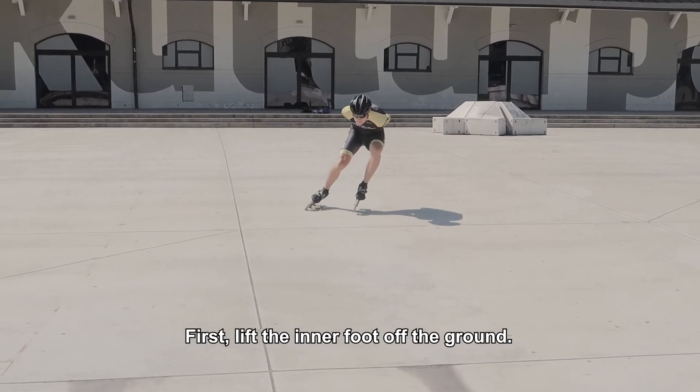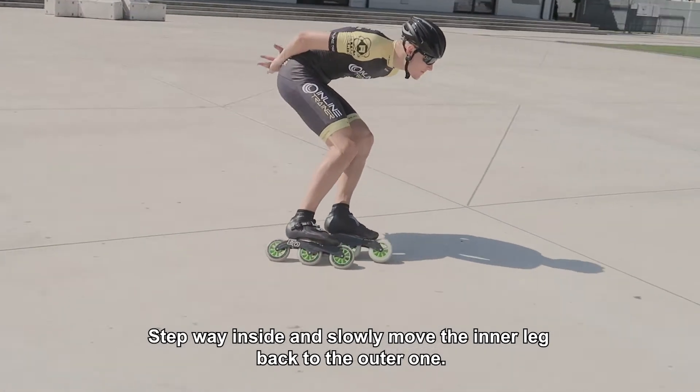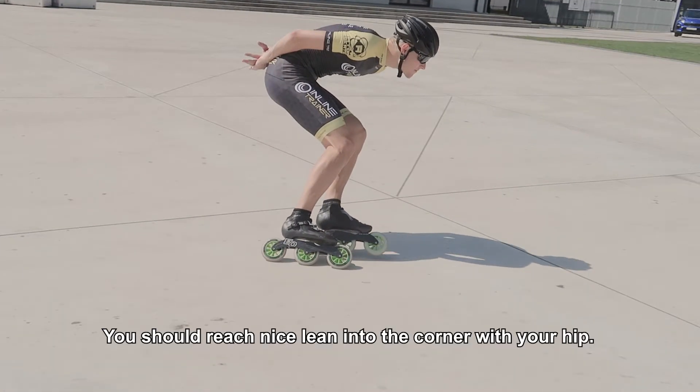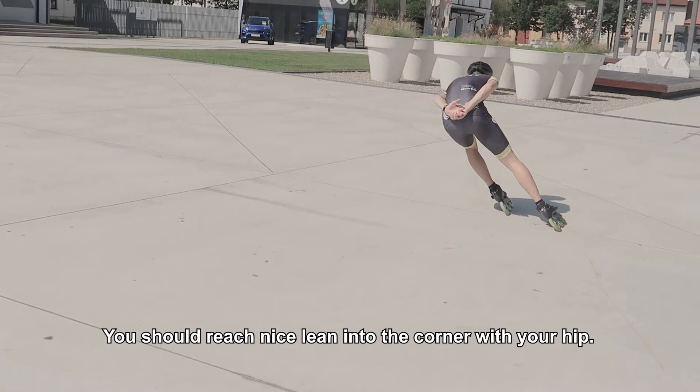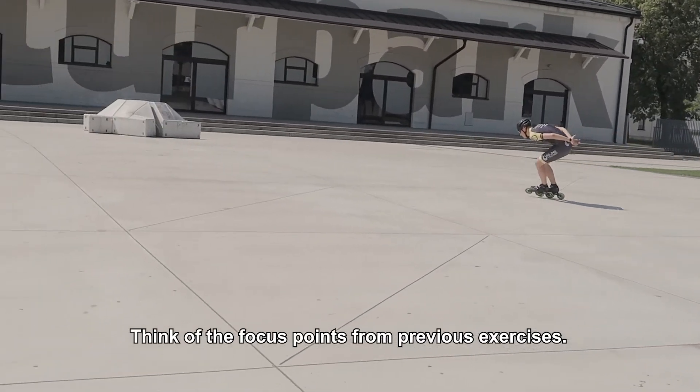First, lift the inner foot off the ground. Step way inside and slowly move the inner leg back to the outer one. You should reach a nice lean into the corner with your hip. Think of the focus points from previous exercises.